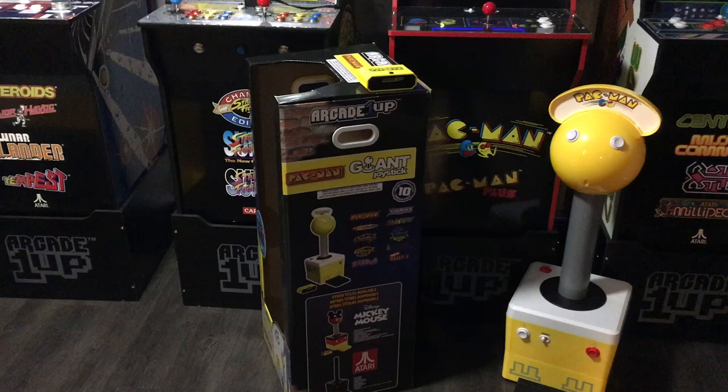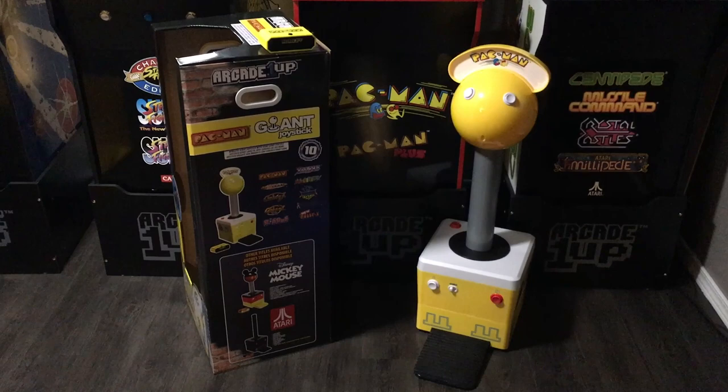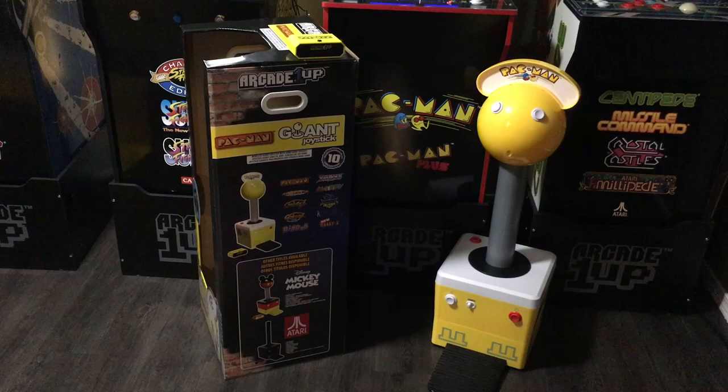Remember when you used to play Pac-Man like that? Well now you can play it with that. Today on the Mancade we're investigating the Arcade1Up Pac-Man Giant Joystick featuring 10 games and this gigantic novelty wireless controller. The question is: is it fun playing Pac-Man on that thing, and is it fun playing any of those 10 games with the Pac-Man giant wireless controller? Well, the short answer is no — it's got some problems — and the long answer is this video.